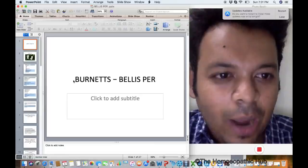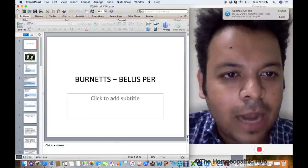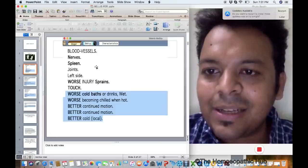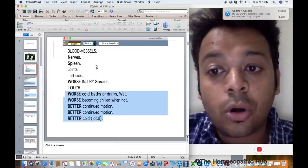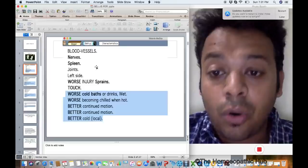This is Burnett's Bellis Perennis, and it was Burnett who actually taught us the practical usability of Bellis Perennis. Let's try to understand this very small remedy at a deeper level. Bellis Perennis has a special action on blood vessels, nerves, spleen, and joints. It is a great remedy for rheumatoid arthritis, left side injury, especially after cold baths or drinking something cold.